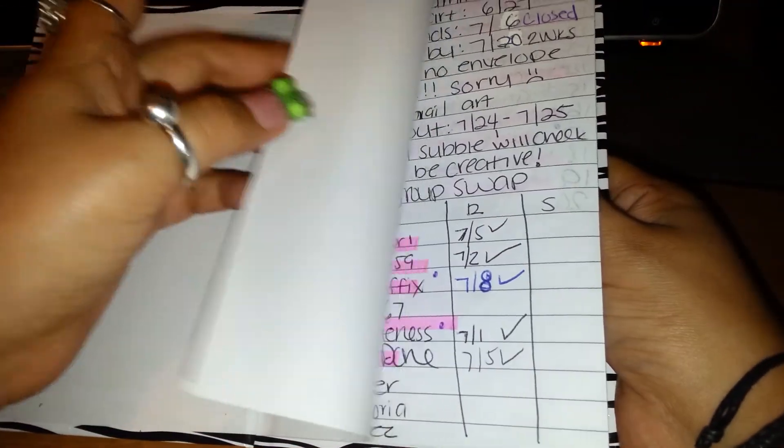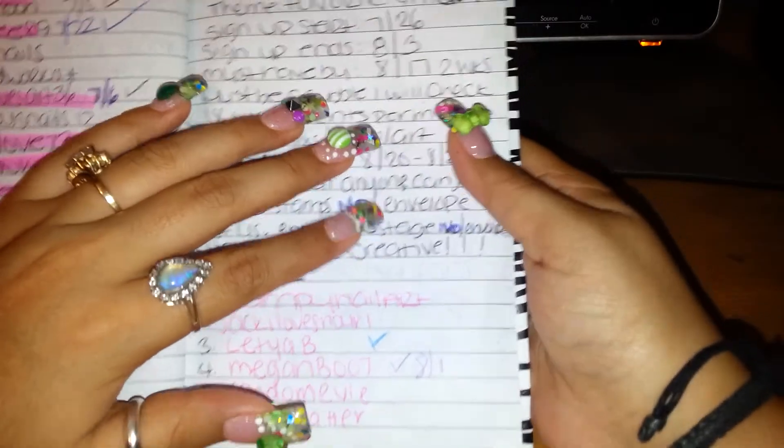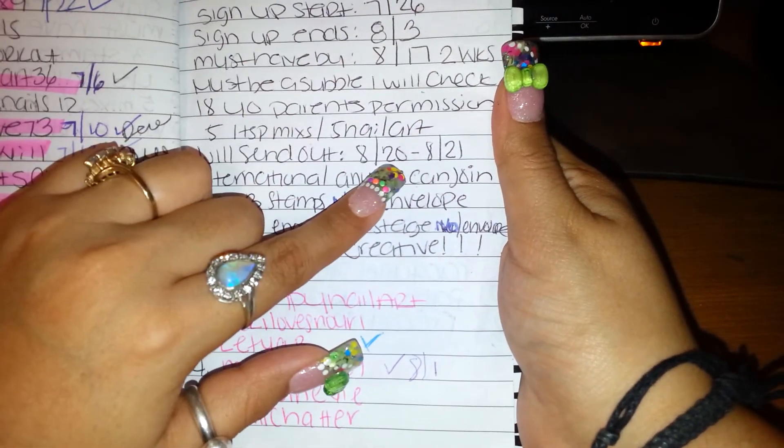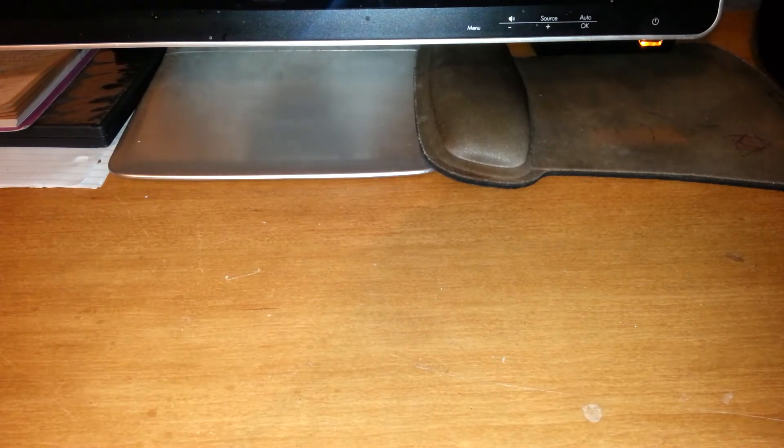So I'm just waiting on your mixes, ladies. Remember I need them by the 17th so I can swap them out on either the 20th or the 21st. I'll let you guys know for sure when I'll swap. Alright, that is my quick reveal — thank you so much for watching and I will see you in the next one. Bye!